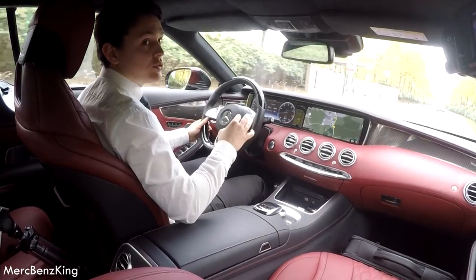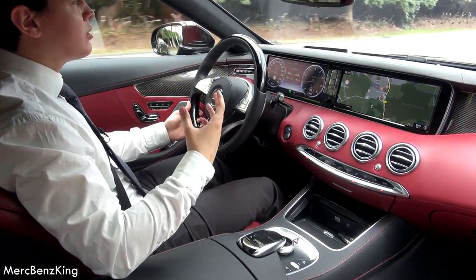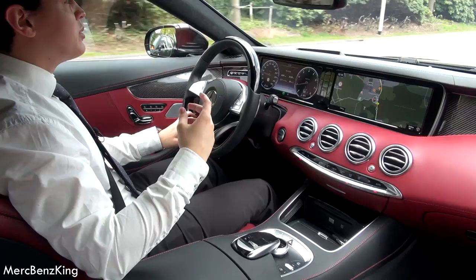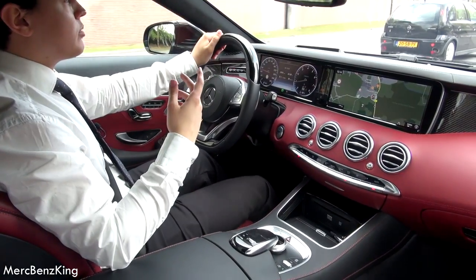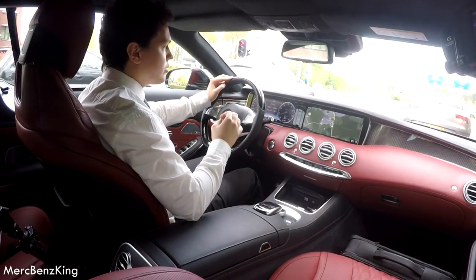So how does it drive? I think you can really hear and see that it drives very comfortably. There is almost no sound coming through the cabin, and that really surprised me, because it has a roof that can open. So I thought a lot of sound would come through, but it apparently doesn't. So it is very comfortable.